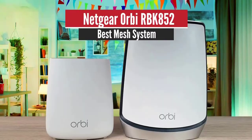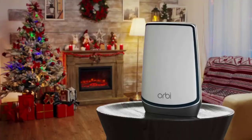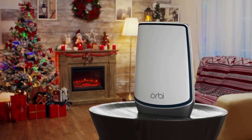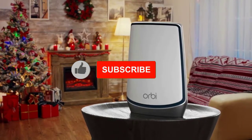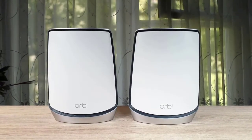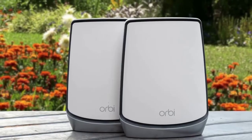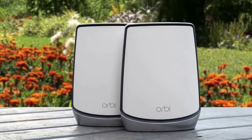Number 3: Netgear Orbi RBK852 – Best Mesh System. Moving on, we have the Netgear Orbi, which can be considered one of the best mesh routers. It can fill a large home with high-speed WiFi. The setup process is very easy and it has exceptional power and range. When it comes to the design, this one has a very stylish look and is a bit large. It is comprised of two parts: the Orbi satellite and the Orbi router.